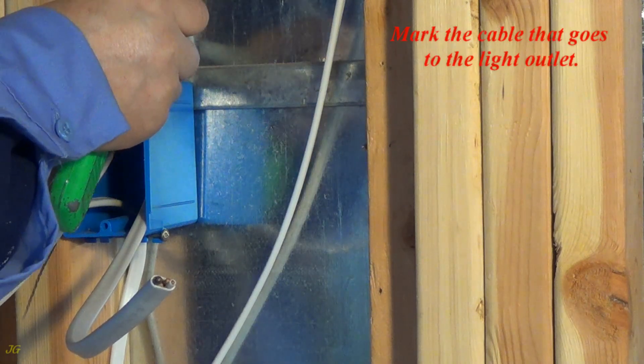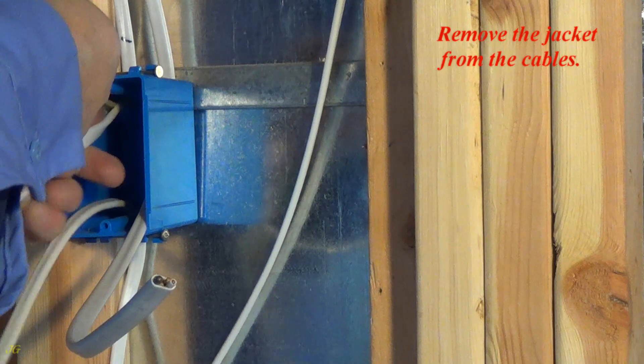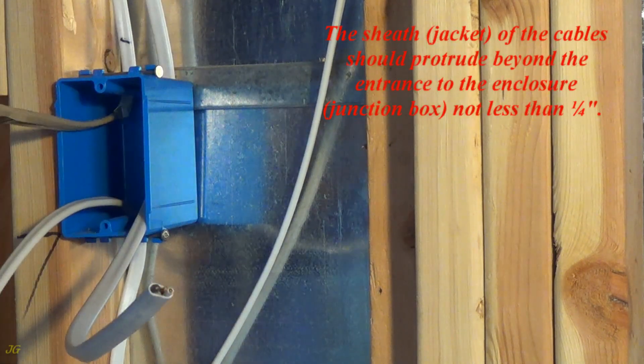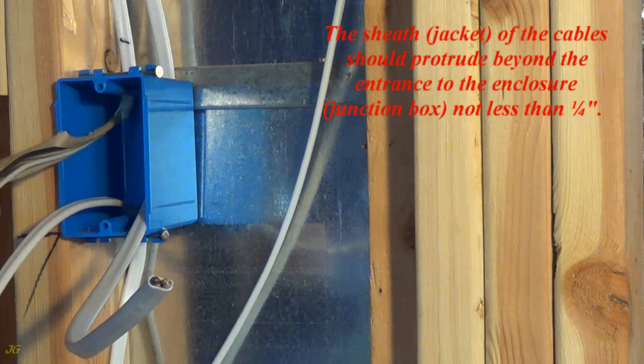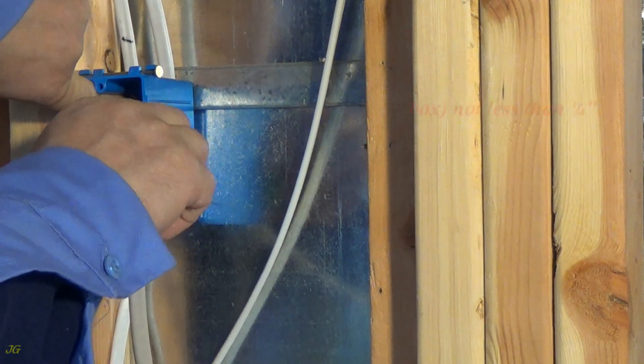Mark the cable that goes to the light outlet. Remove the jacket from the cables. The sheath, jacket, of the cables should protrude beyond the entrance to the enclosure, junction box, not less than one quarter inch.